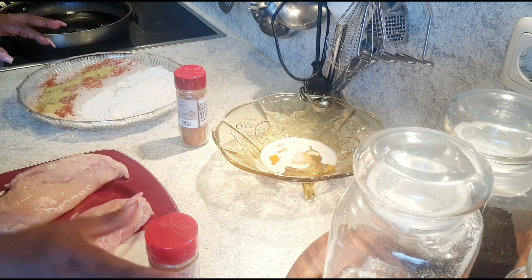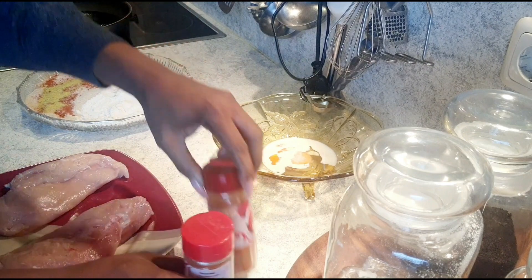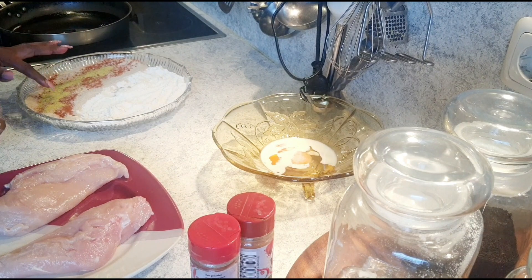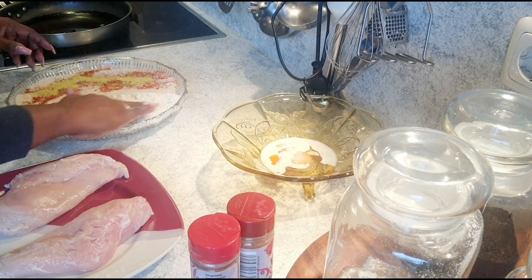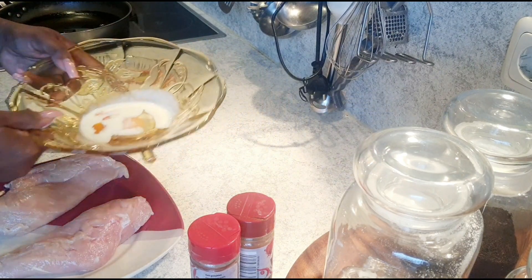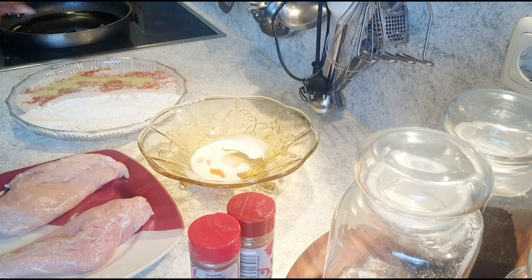I have crusty bread and flour which I'm going to use to coat the chicken. I mixed the breadcrumbs with some spices — chili, paprika powder, and green vegetable soup powder. The flour is plain, and I have an egg mixed with a little bit of cream and salt.